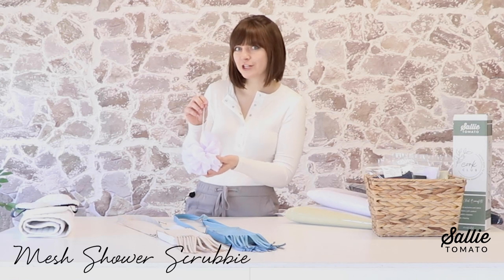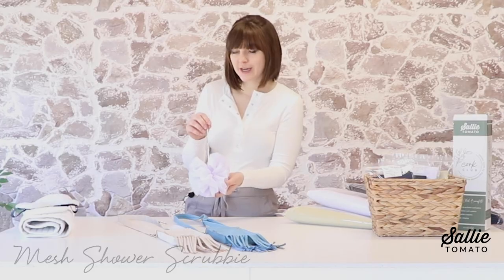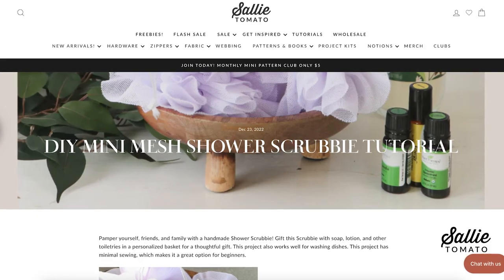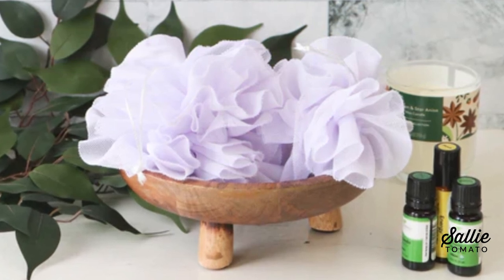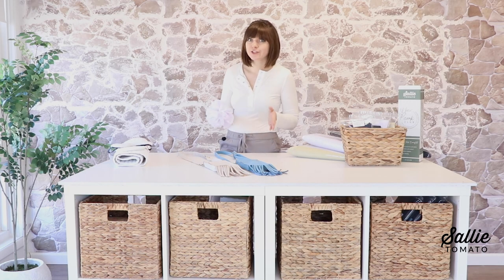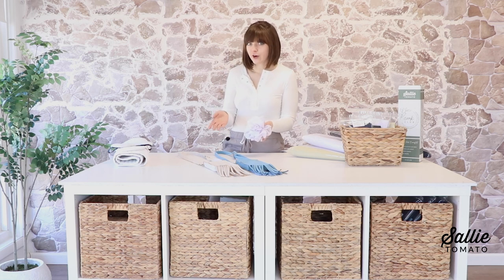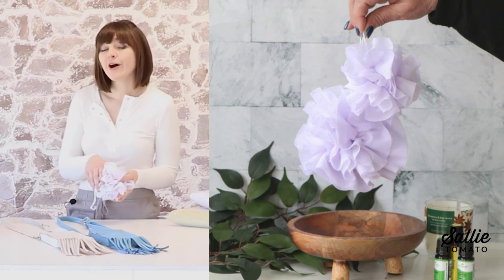The first project in the series is our mesh shower scrubby. This is a free tutorial on our blog, it makes a great gift, and it uses our new mini mesh so it's really soft. You can pop this in the wash and reuse it over and over again. As I was creating these projects I discovered that showers take less water than baths — on average a shower uses about 17 gallons of water whereas a bath uses about 30 gallons — so hopefully these projects will bring a little luxury into your home while you're conserving water.